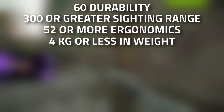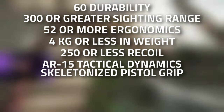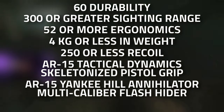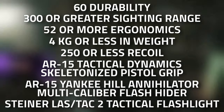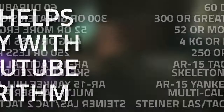It also needs to have 250 or less recoil, an AR-15 Tactical Dynamic skeletonized pistol grip, an AR-15 Yankee Hill Annihilator multi-caliber flash hider, as well as the Steiner LASH/TAC-2 tactical flashlight. Don't forget to leave a like on this video if you find this guide useful.